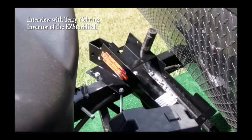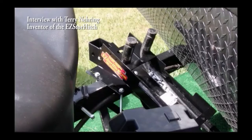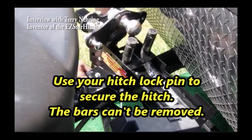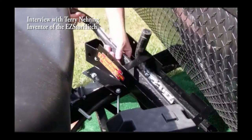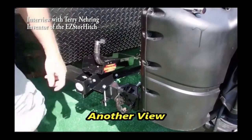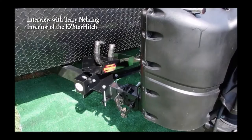It clamps onto the trailer frame so there's no drilling. It literally only takes about 15 minutes to install. It's fully adjustable, which allows it to clear any cables, gas lines, anything like that you have. Once it's installed, it's as simple as slide your bars in and drop your head in from the top — it locks the head in with your hitch pin and keeps it all nice and secured.